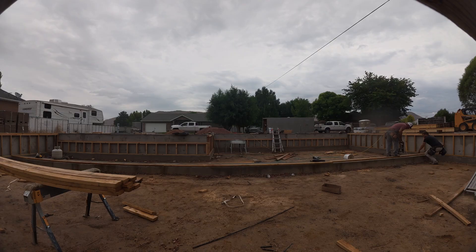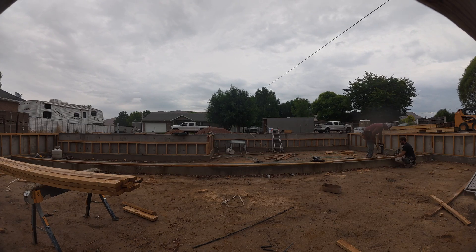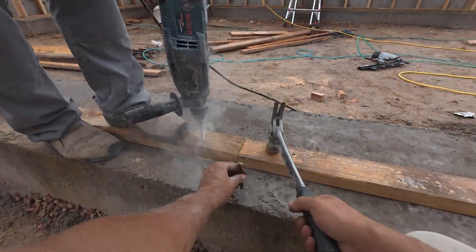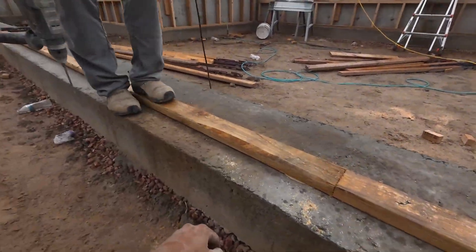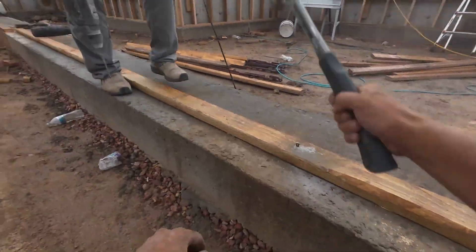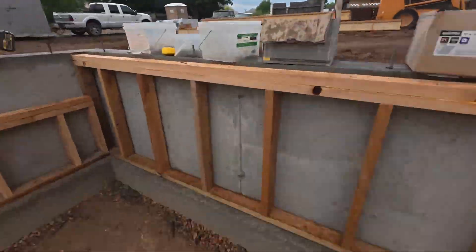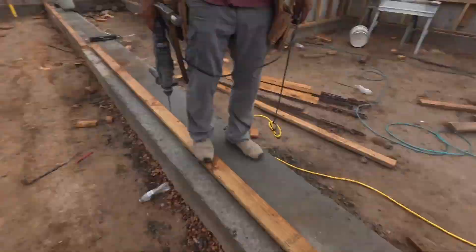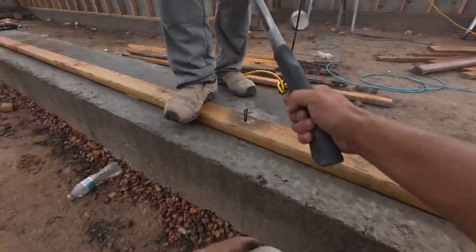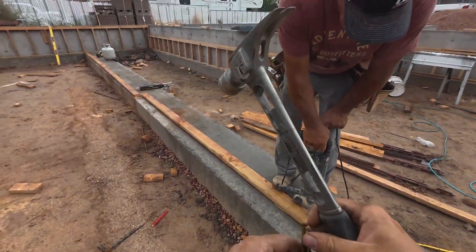After you get that chalk line in, we're gonna start installing our green plate. If you haven't seen our other videos on how to get to this point, you can see our other walls are finished — check out the playlist connected to the series. I'll have other videos of what we did before, which was leveling those walls, and also what we're gonna do next after this load-bearing wall is up, which I believe is joists.